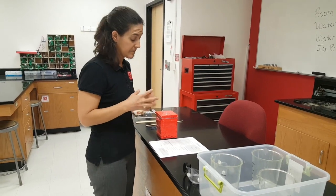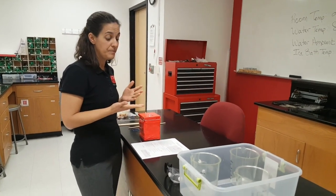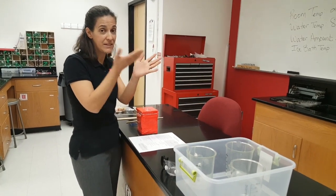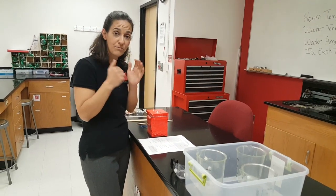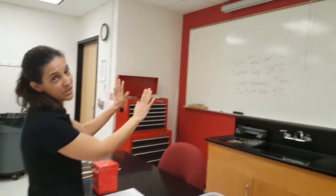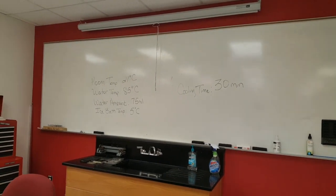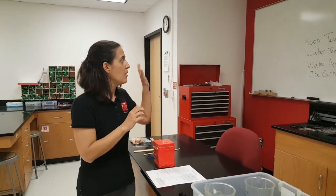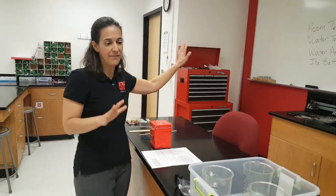We're going to have you put all this stuff at a station in the event. Event leaders, you have a lot of setup to do. You've got to get to impound, which happens either at the very beginning or middle of the day depending on the division, then immediately start running the event. There's information you've got to put on the board, but you can't do that until after impound — students cannot know the room temperature, water temperature, or how much water you're using until then.